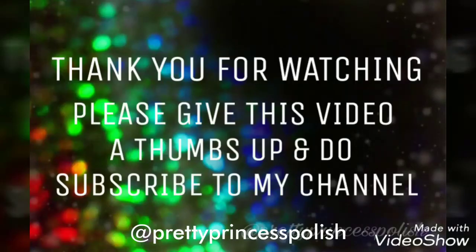Hope you guys like this video. Thank you for watching. Please give this video a thumbs up and do subscribe to my YouTube channel for more.